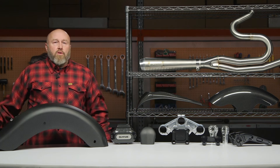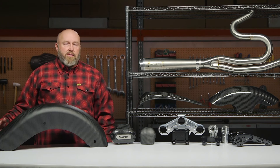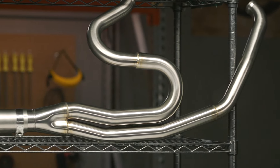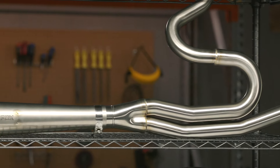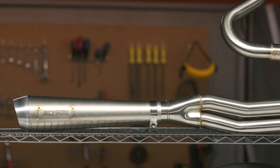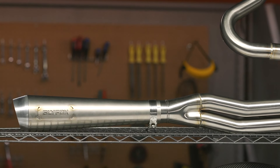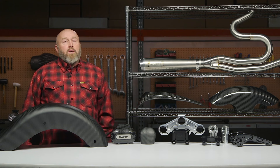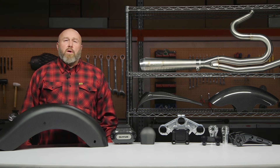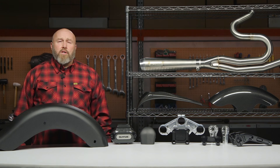The bottom line is if you're looking to go fast with your bagger, Slyfox is a brand you're going to want to pay a lot of attention to. If you have any questions about the stuff you've seen here, go ahead and click on the info tab on your desktop or mobile device. That'll take you to the product detail page where you can read other riders' reviews and more specs. Still have questions? Reach out to our customer service team — they'd love to talk to you about what works best for you, your motorcycle, and your budget.